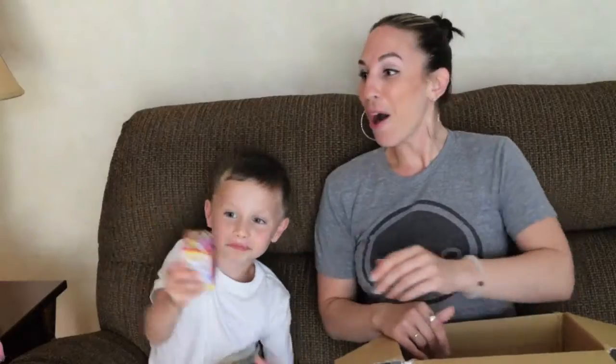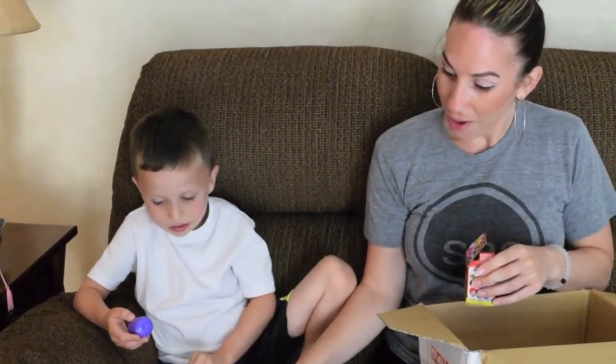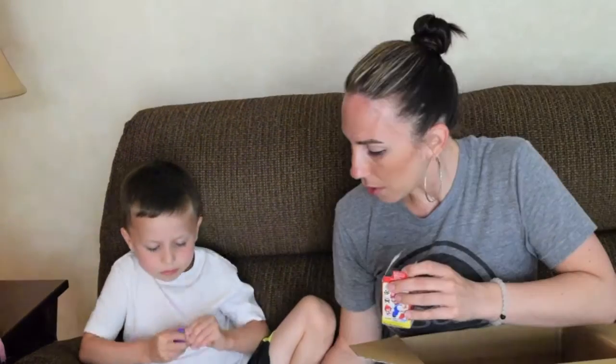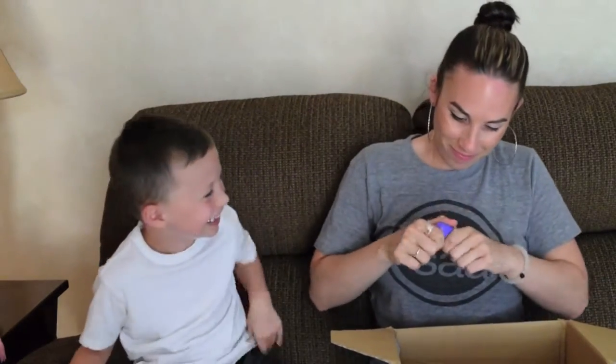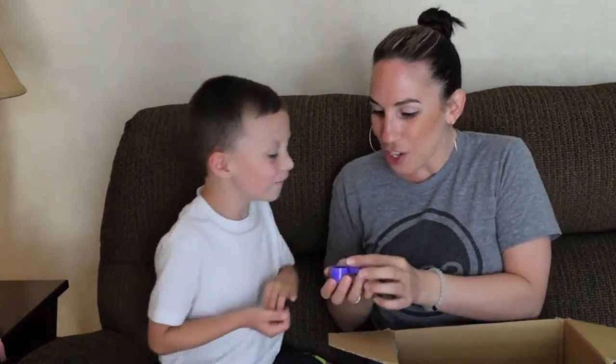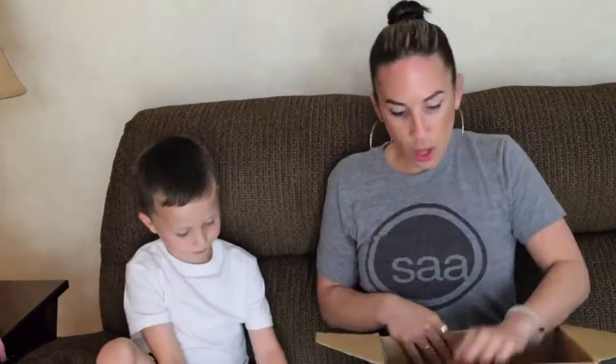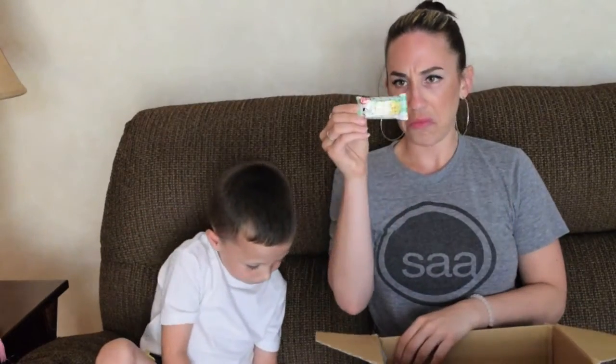Mario! Cool! Let's open it. Maybe it's just a Mario guy and it's not candy. Oh my gosh, it's a chocolate egg! Something's in it. Look, you break it and there's one of these inside. Let's see what's in this time capsule. Oh my gosh, it's Luigi! He's all broken and you have to put them together. Cool!